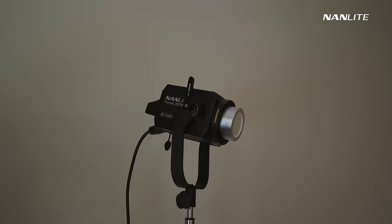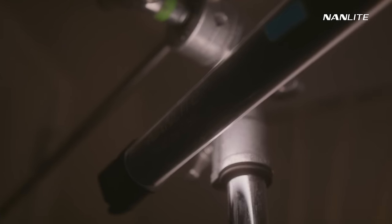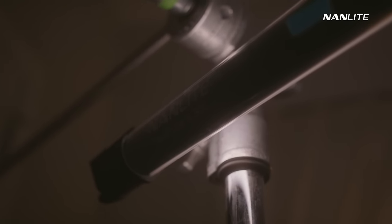The Nanlite Forza 500B2, the Nanlite Forza 300B2, and the new Nanlite PavoTube 30C2. Having these three lights as your main kit can really help create some amazing images, and they're also extremely versatile.